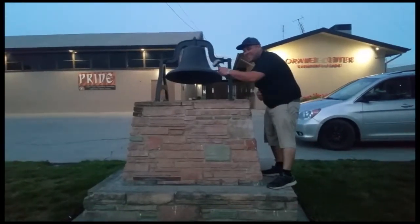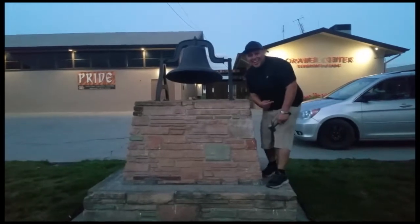Thank you for watching, please like and subscribe. Don't forget to hit that bell. Alright, let's get out of here before we get kicked out.